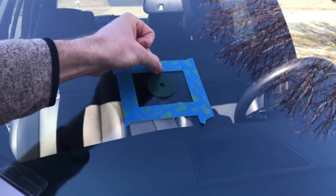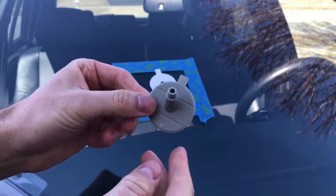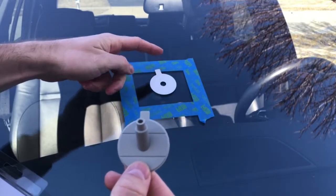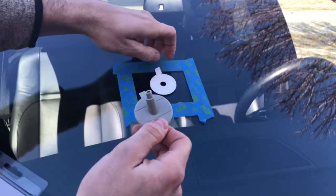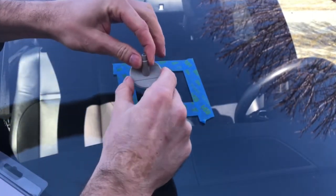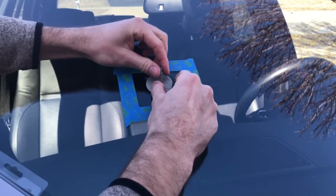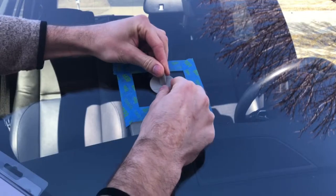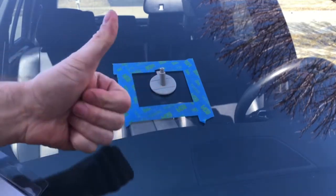Next, you want to grab the pedal double-sided tape that came with the kit and stick it onto your windshield — make sure the crack is centered. Then take this plastic pedestal and apply it on top of the double adhesive tape. Peel the other layer of the tape so you have the sticky side up, then press it in nicely and tightly, making sure there's no air coming out.